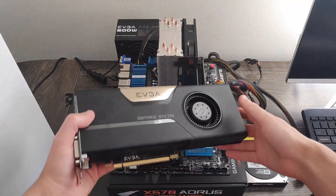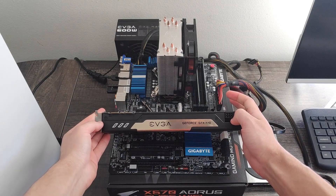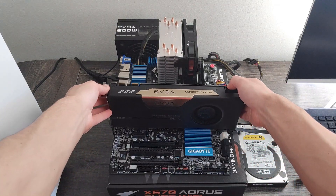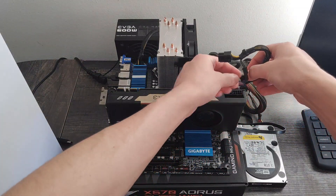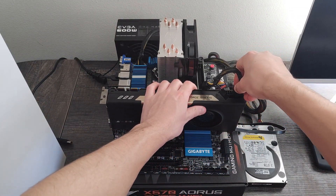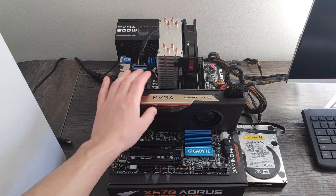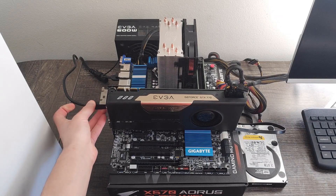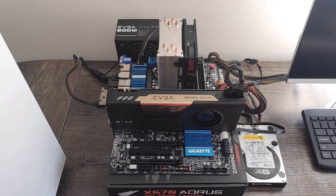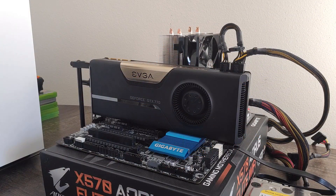I used EVGA's Precision X16 utility to overclock the card, specifically using version 5.3.11. As for the actual overclock itself, I dialed in the core clock by 100MHz to boost up to 1293MHz, which represents a 19% increase over our base stock clock of 1085MHz, which the card tends to stick to under most gaming. For memory, I was able to crank it up to the tune of 2000MHz, which is a 14% increase over stock.